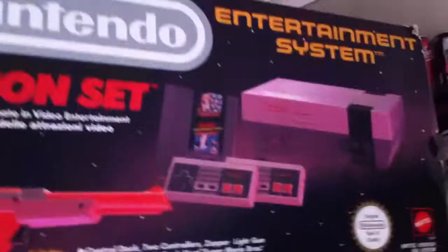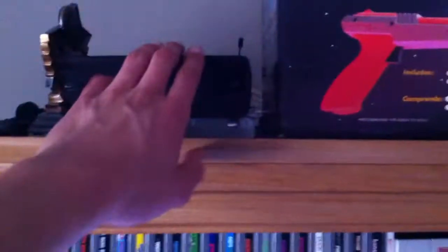Sensor bar for the Wii. My NES, all my games, which I've already done a video about. My NES box. There's just some movies and stuff there.